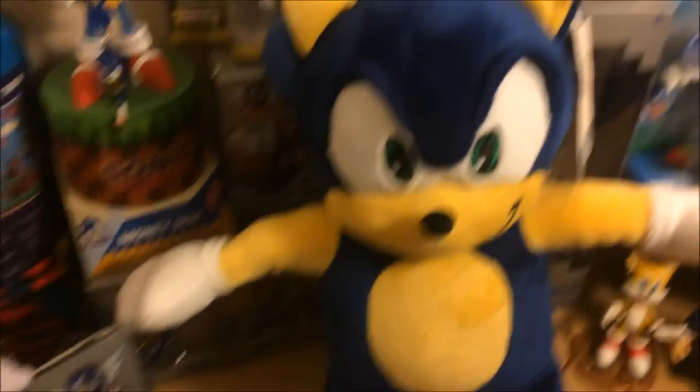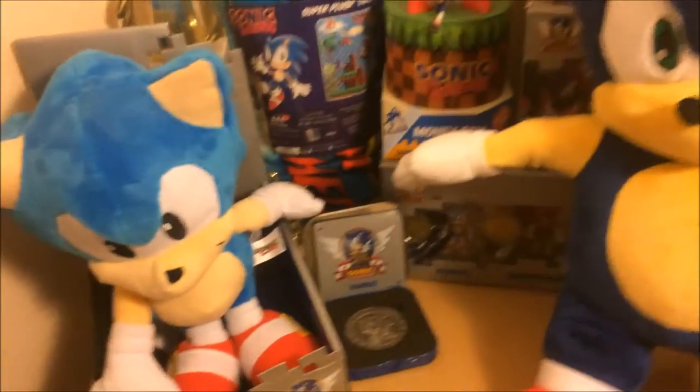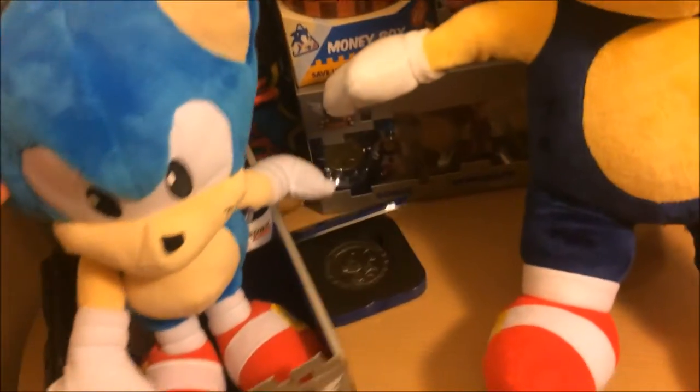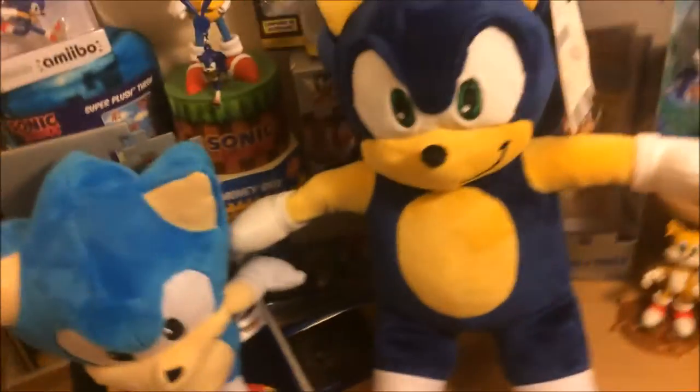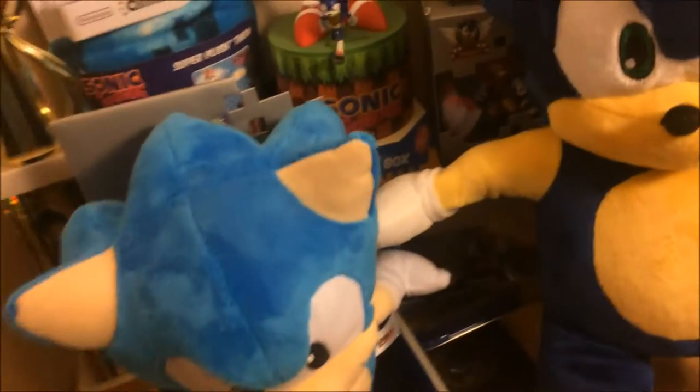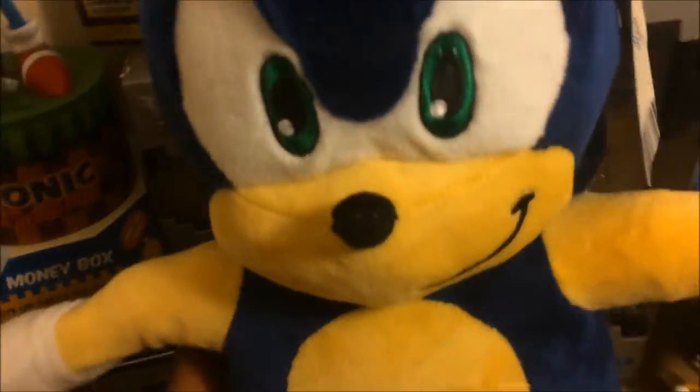This plush is really nice, definitely really big. Here it is in comparison to the big Sonic from the Tony set. Sonic is really cool.